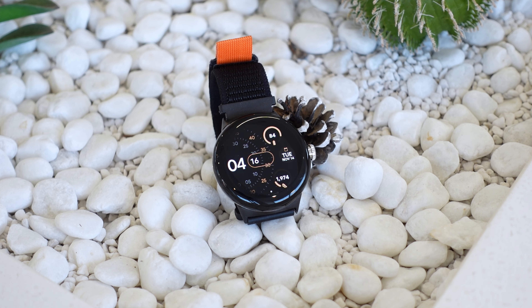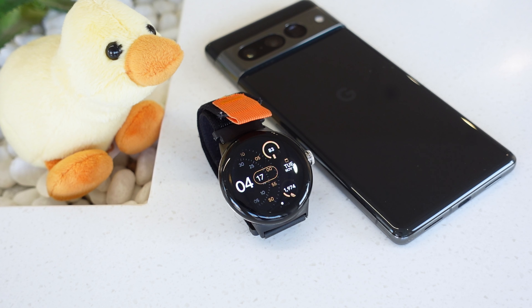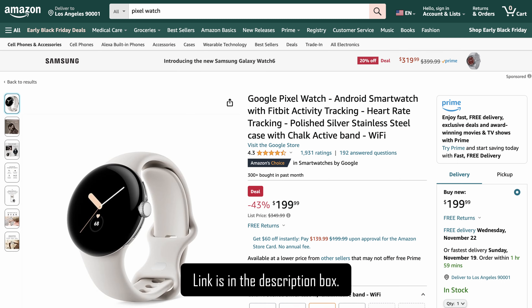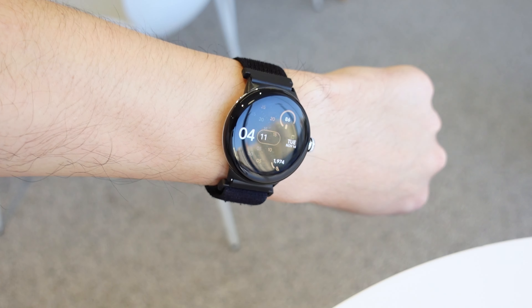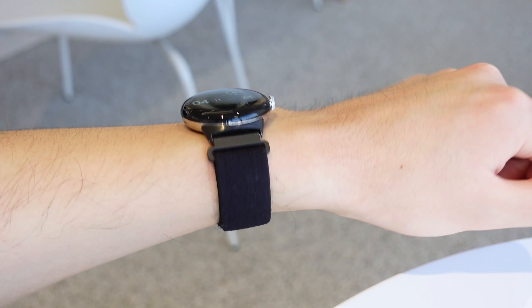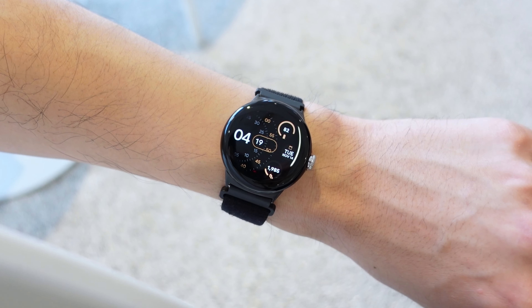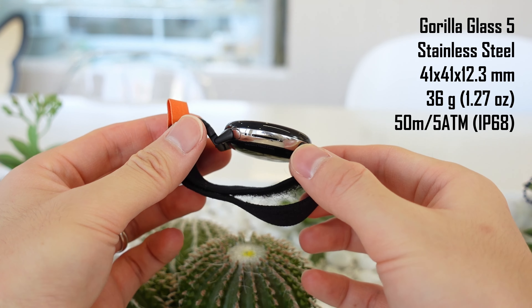With the Pixel Watch 2 taking all the attention, the first-gen Pixel Watch is now over a year old. When it first came out, it had underwhelming specs, below average battery life, and a really steep $350 price tag. So in Google's portfolio of relatively good value products, the Pixel Watch was definitely the ugly duckling. But because the Pixel Watch 2 is now their poster child, the Pixel Watch 1 is now discounted pretty nicely, often sitting at around $200. At this price, it's basically Google's Apple Watch SE — but is it actually worth buying now?